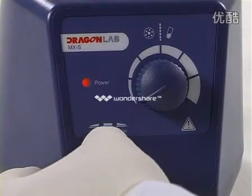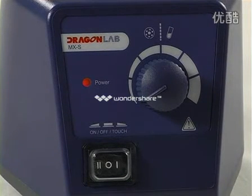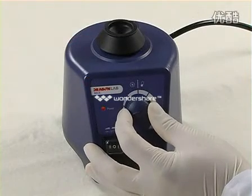Push the two-position switch to the left to turn on the instrument. The power LED will illuminate, indicating the instrument is now ready for use. Slowly turn the speed control knob to the desired scale.